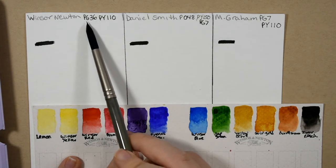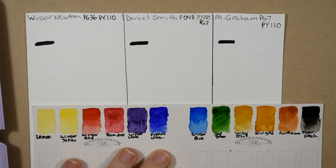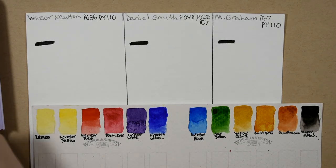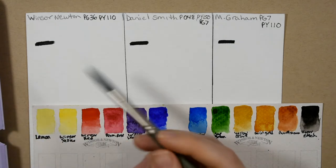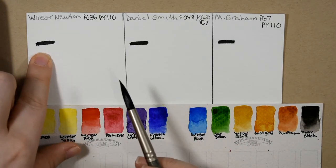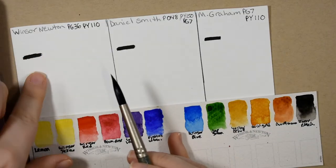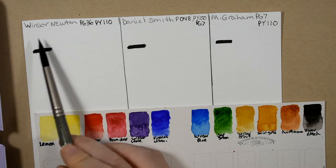So the Winsor & Newton is PG-36 and PY-110, so it's two pigments. Let me go ahead and show you that one first. I've also this time taken and put a little strip of some black waterproof ink down so that we can get an idea of the transparency.